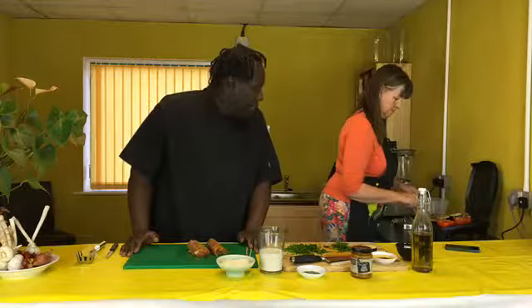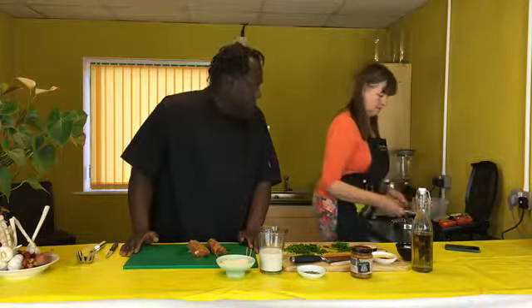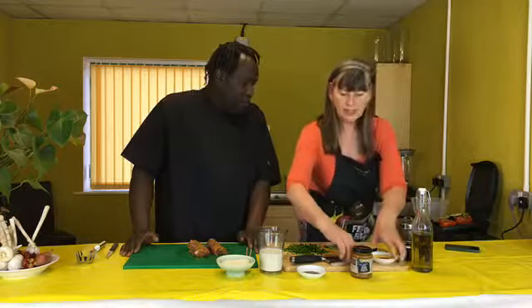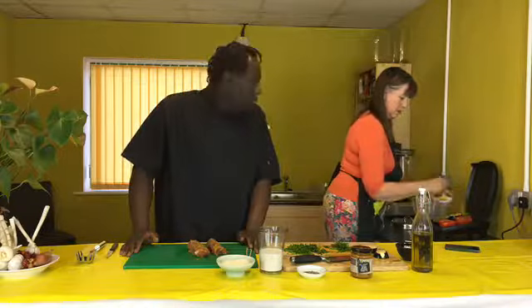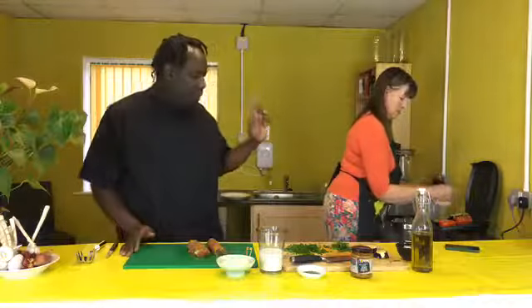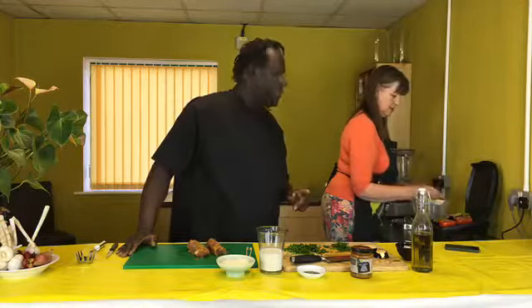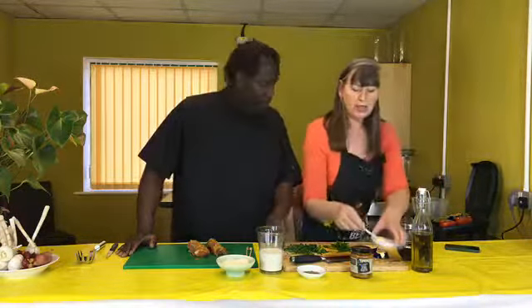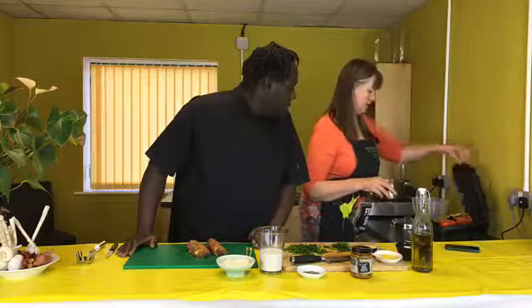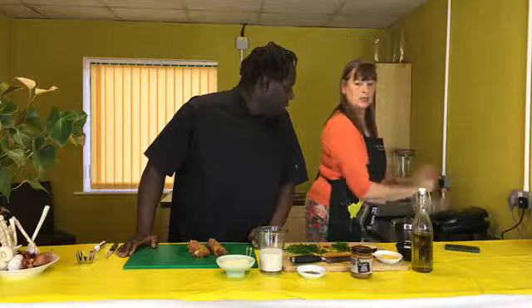I think it's my fourth or fifth time having aubergine. You don't get them in the Caribbean — well actually we do, we call them eggplants. Is it the same thing? Yes! We get them in the Caribbean as eggplants. I'll just put a little extra oil on there to get them to cook a bit quicker.